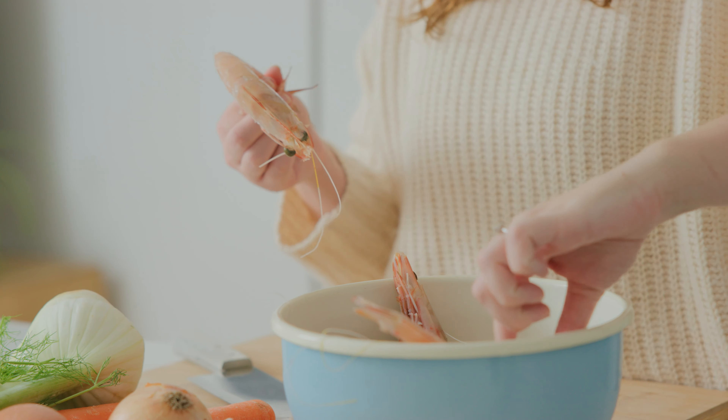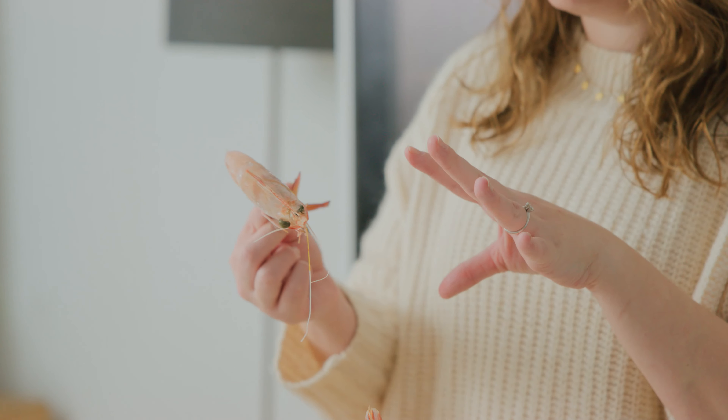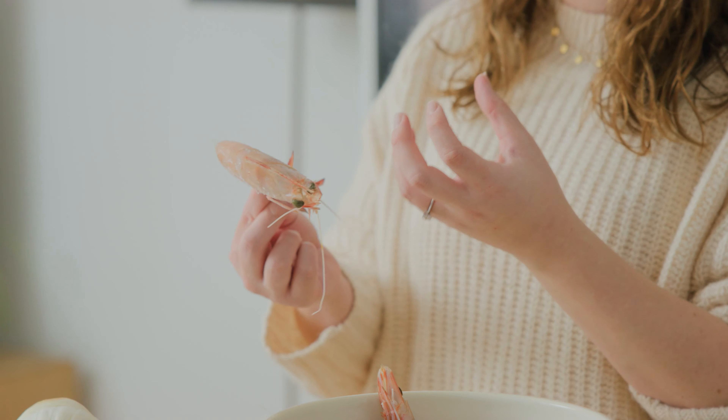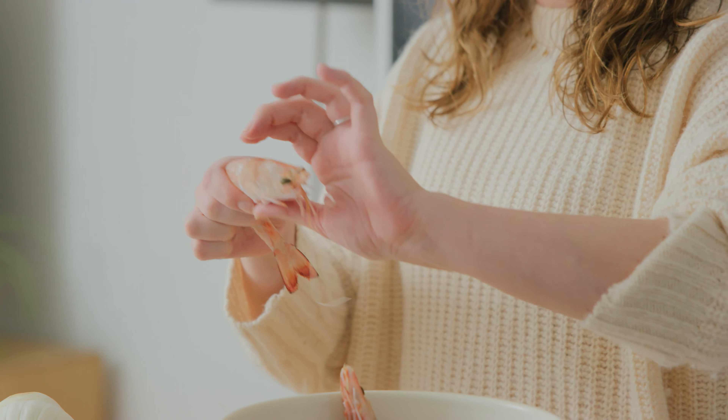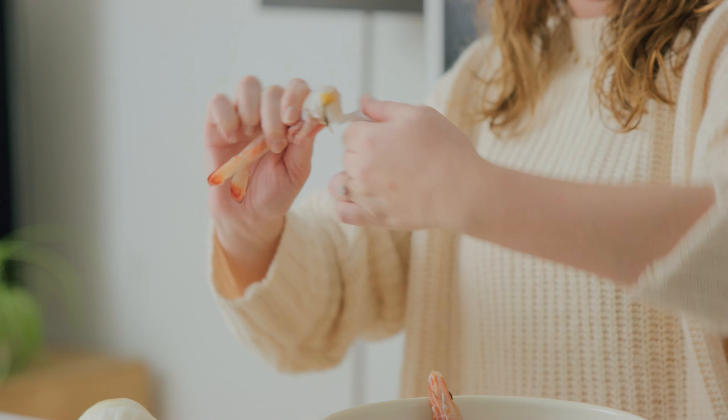To get started we're going to make the stock because that needs at least one to two hours to cook away on the stove. I have these beautiful Queensland prawns from Ash Brothers Seafood — as you can see these are whole prawns, and we do need whole prawns for this recipe because we're going to use the heads and the shell to make the stock.